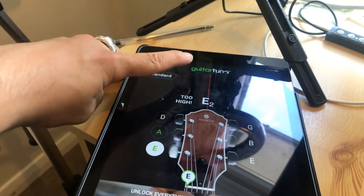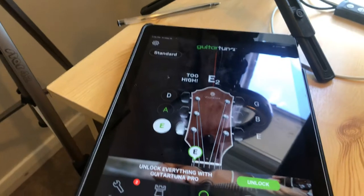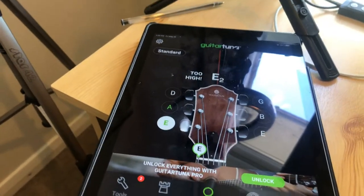In this video we are going to take a look at how to tune our guitar using the Guitar Tuner Free app, which is just a free tuner app that you can download on your smartphone or tablet.